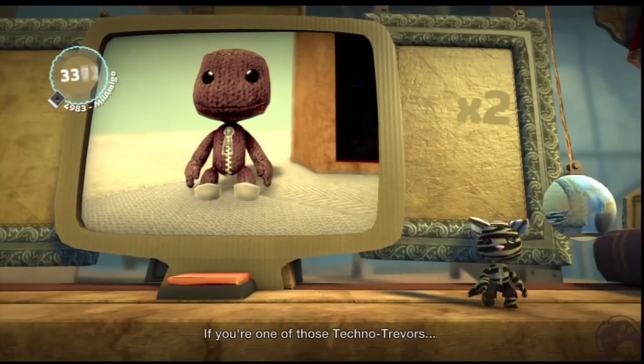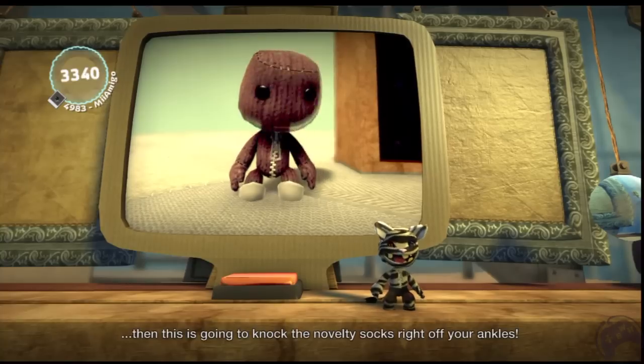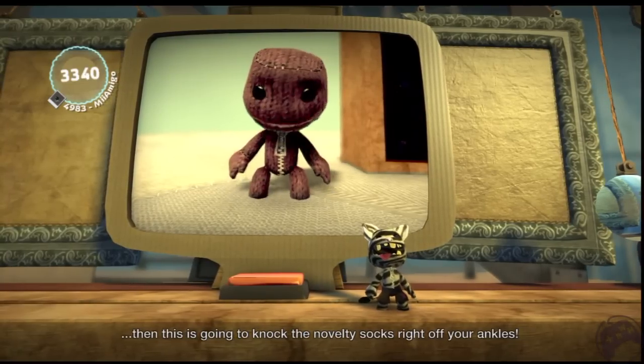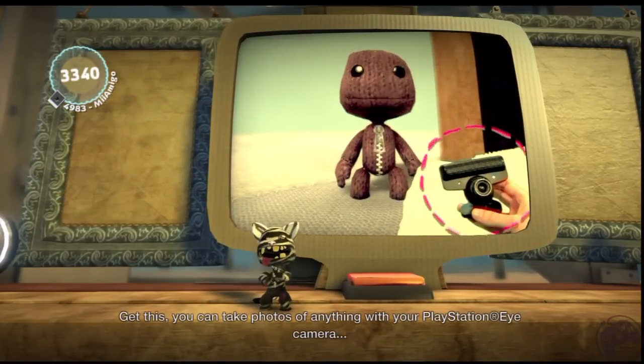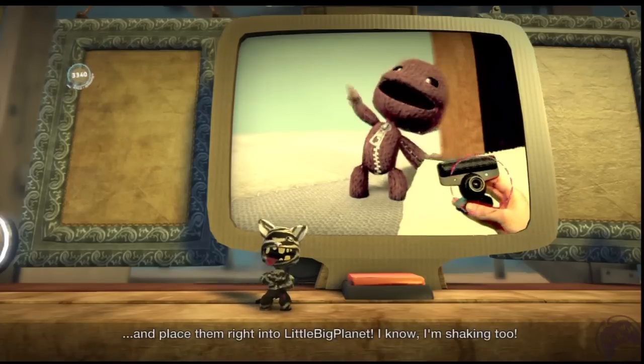If you're one of those techno Trevors who knows absolutely everything about computers, then this is gonna knock the novelty socks right off your ankles. Get this: you can take photos of anything with your PlayStation Eye camera and place them right into LittleBigPlanet. I know, I'm shaking too.